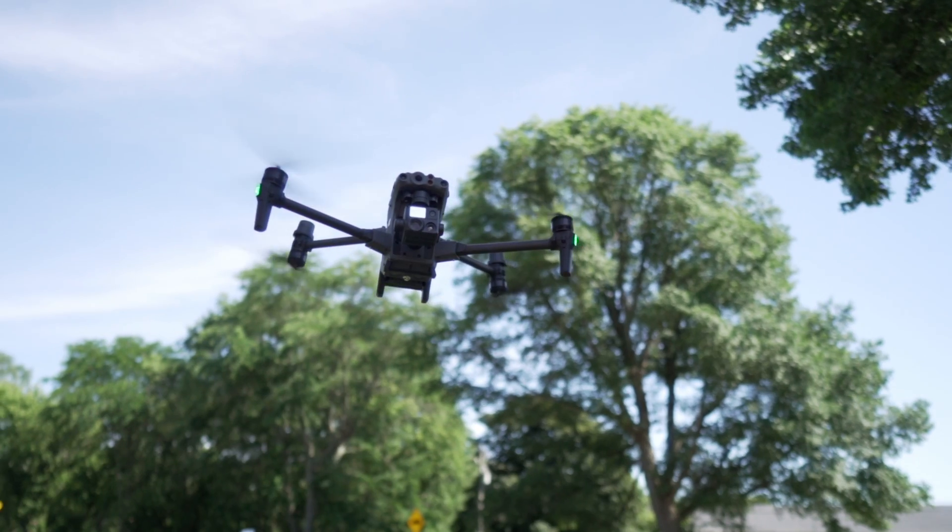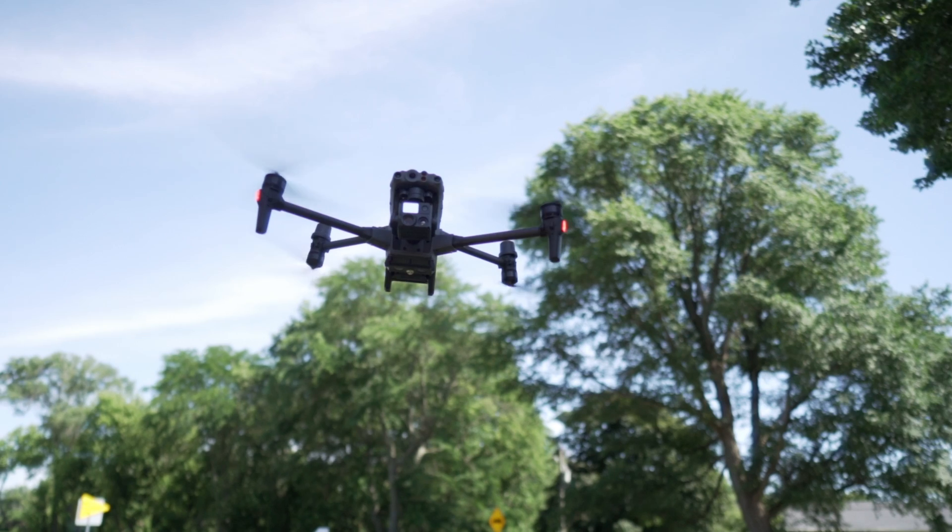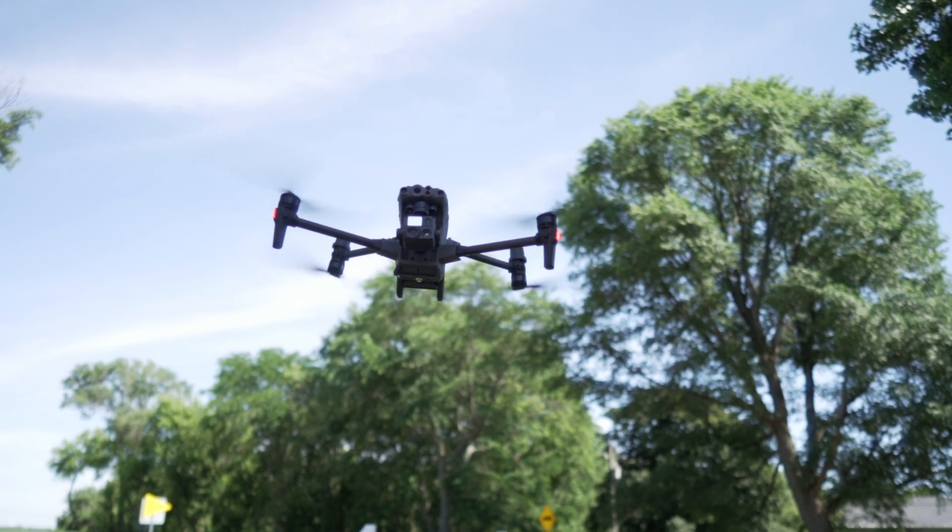Hey everybody, David here from Aerial Influence. Thank you so much for stopping by. Today we are talking about the DJI M30T. This is the brand new drone from DJI Enterprise. Everybody's really excited about it and for very good reason.